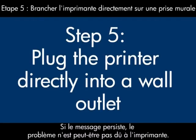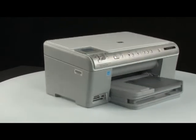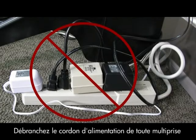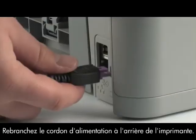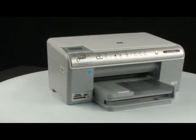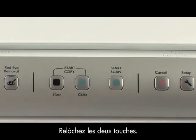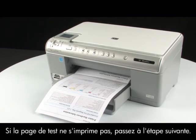If the error message still displays, it might not be the printer — the power supply might be the issue. Go to the back of the printer and disconnect the power cord from the printer. Then disconnect the power cord from the power strip or surge protector it's plugged into, and plug it directly into a wall outlet. Then plug the power cord back into the printer. Move to the front of the printer and try printing a self-test page: press and hold the cancel button, press the start copy black button, then release both buttons. If the test page prints successfully, the issue is resolved. If not, go on to the next step.